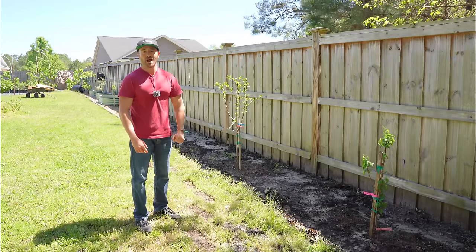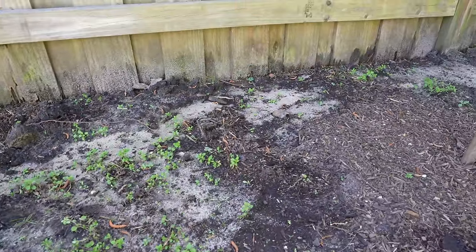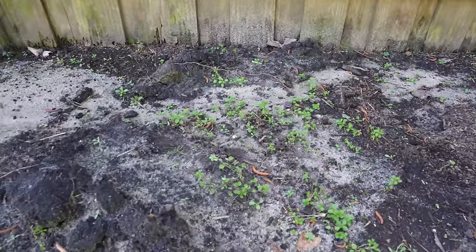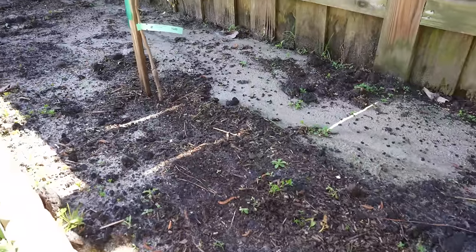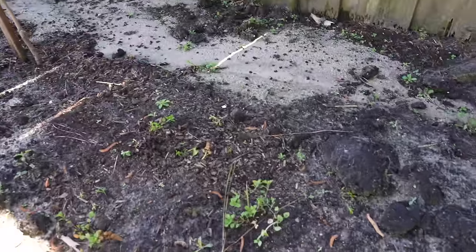Now I'm having a few problems as a result. As a consequence of not mulching, I am having a lot of weed seed germination. Now that it is early April and it's getting warm, all of the weed seeds are starting to germinate, and you can see this area is starting to become cluttered by weeds. So I need to do something about that.